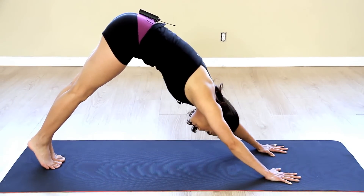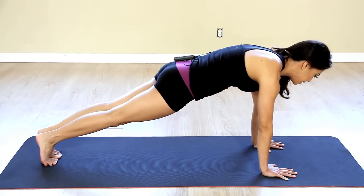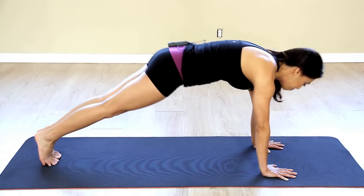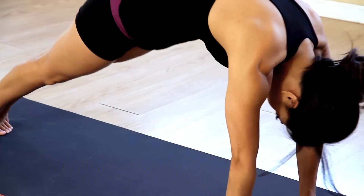Okay and then I'm going to slowly go back down into that plank position again, squeezing every muscle in my body especially my core, and then bring my body right back up to downward facing dog and right back down and up and down.